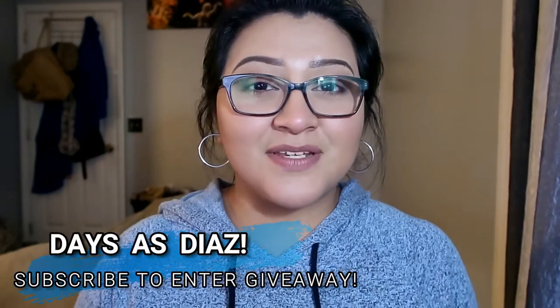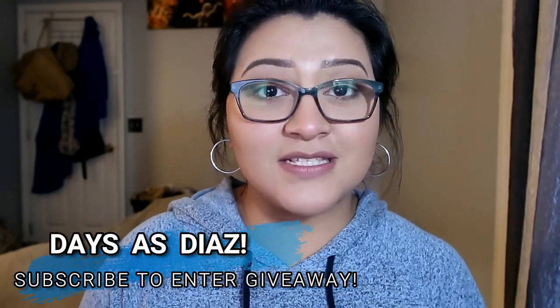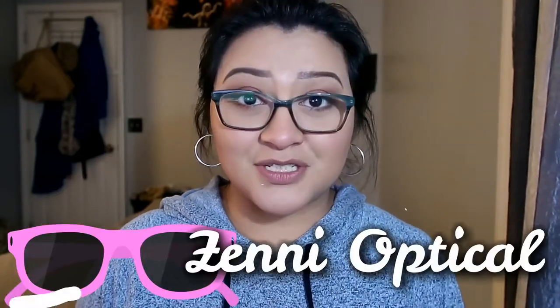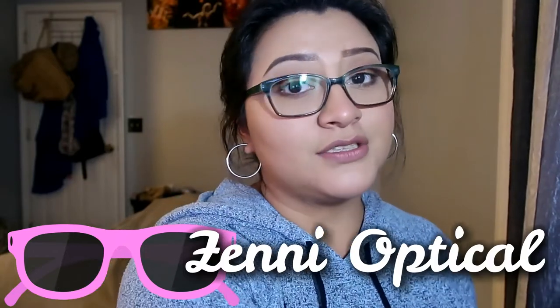Hey guys, so today I'm going to be doing a video on some glasses that I got from Zenni Optical online. Fair warning, I'm going to try to do this video with no cuts in it, as much as I could at least.